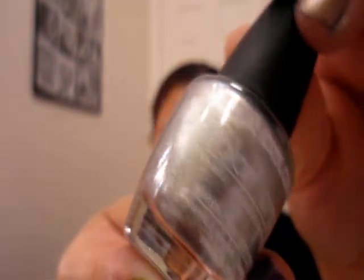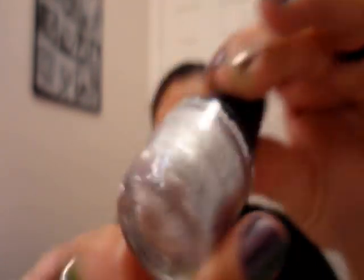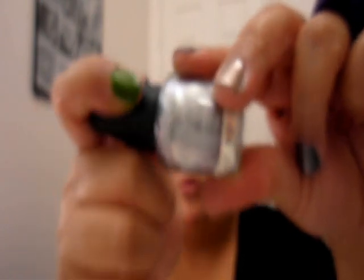Another option is LA Colors — this is the Color Craze one. This is a silver. I don't know the exact name because they don't put it on there, just the batch code and stuff like that. This is like a really pretty metallic silver — a wow silver. And that's $0.99.